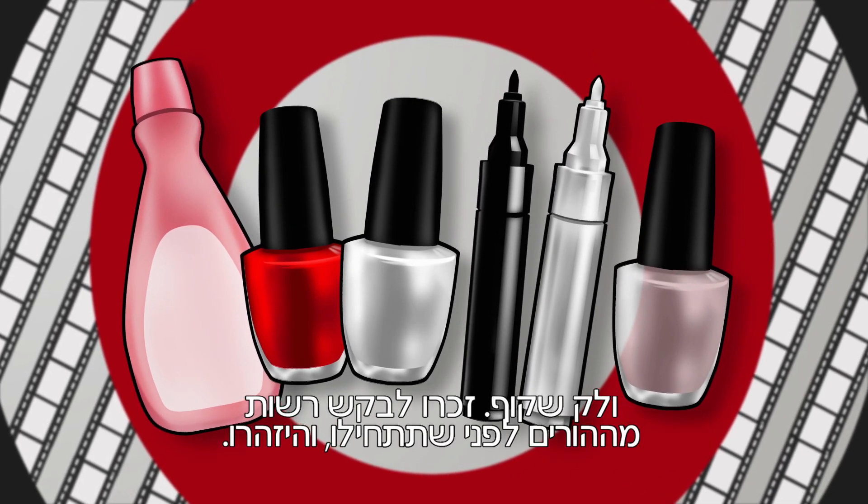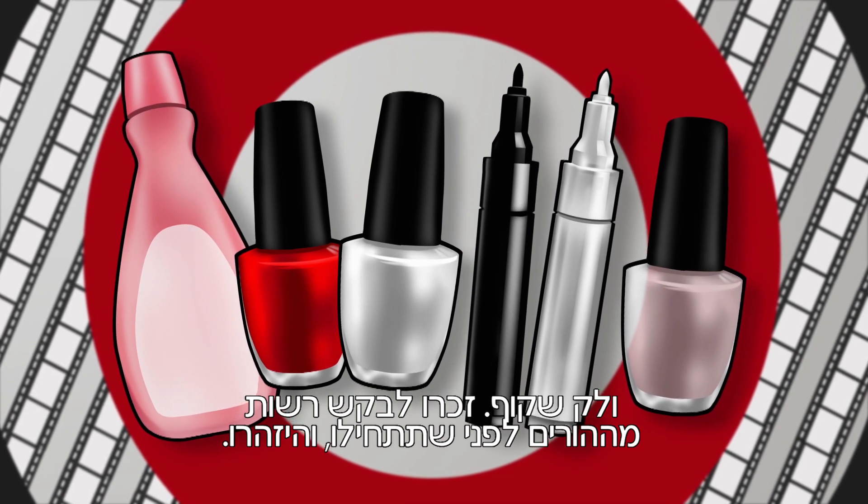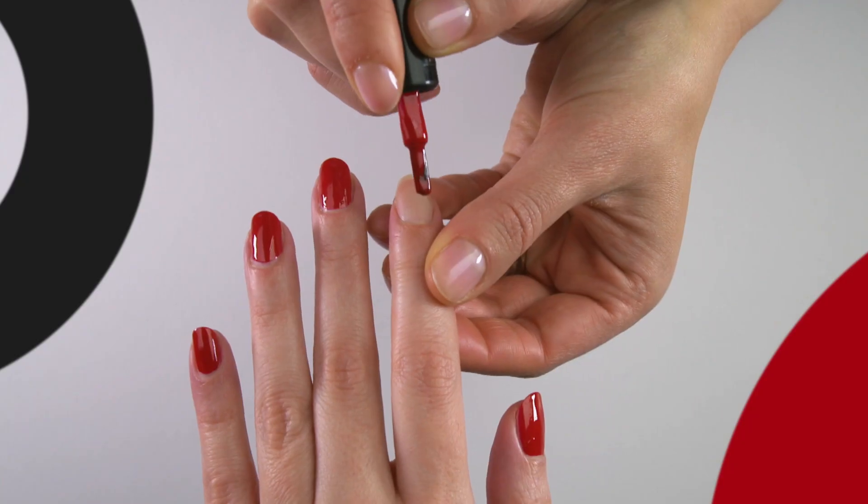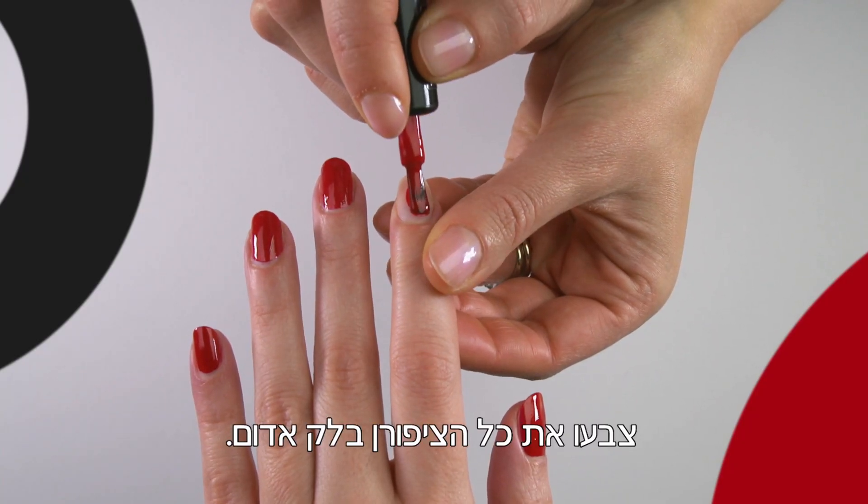Remember to ask your parents' permission before you start and take care. Clean the nail using nail polish remover. Paint the whole of the nail using a red polish.